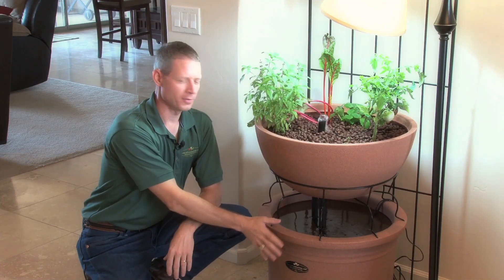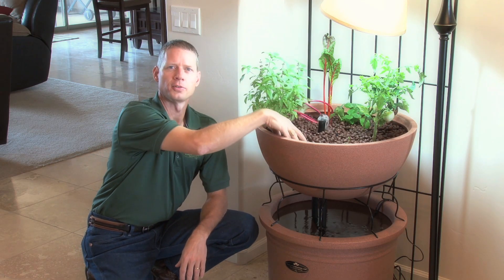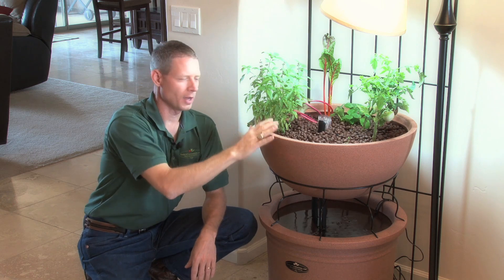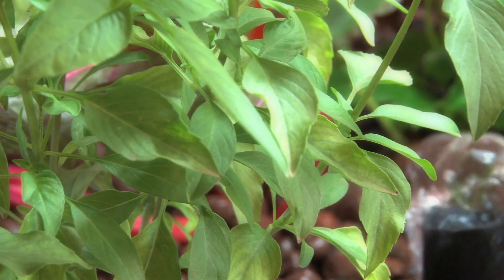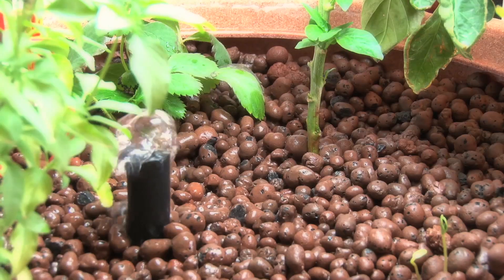The Eden has a fish tank down here. You can have any kind of fish — goldfish or tilapia if you want to eat the fish. There's a pump that brings the water up and constantly overflows into the clay pebbles. Inside the clay pebbles, you wind up with bacteria growing in there. The bacteria takes the fish waste and converts it into plant food. The plants then purify the water again, so you never have to clean your fish tank or exchange the water. And you certainly don't want to clean your pebbles because that's where your bacteria are living.